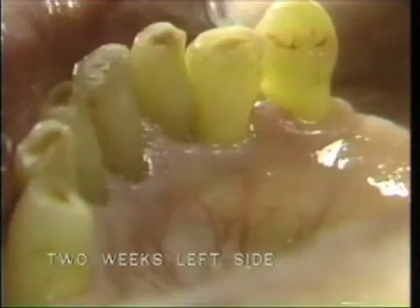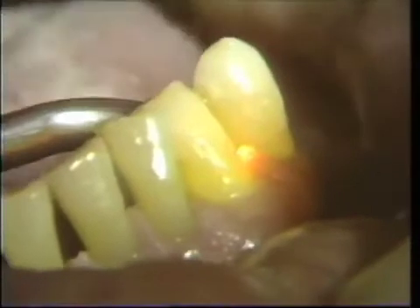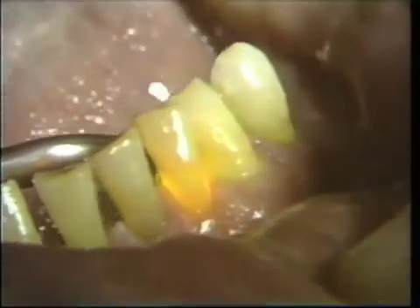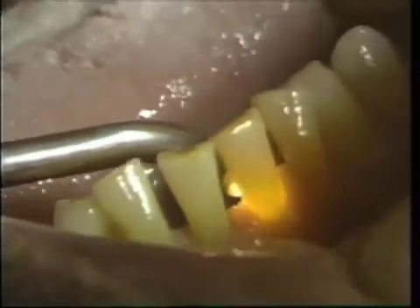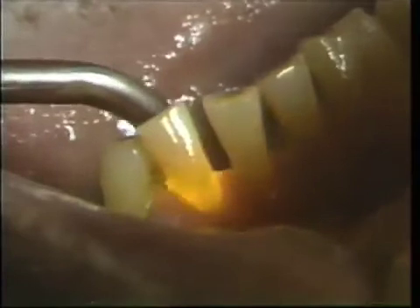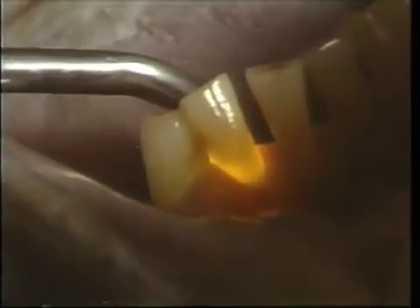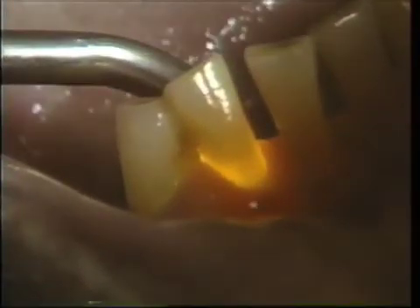This shows two weeks after the scaling on the left side and one week on the right side. Again, double checking with the fiber optic for the presence of subgingival calculus on tooth number 26.